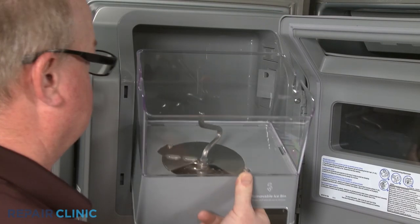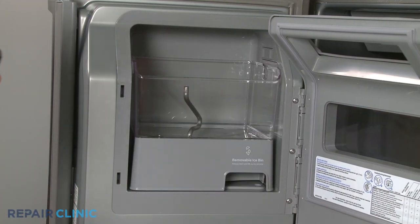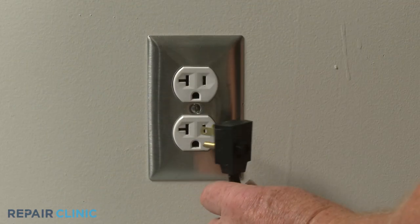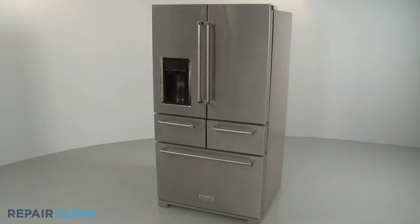Replace the ice bin and close the ice bin door. Plug the power cord back in, and your refrigerator should be ready for use.